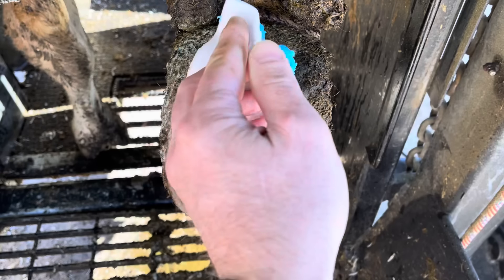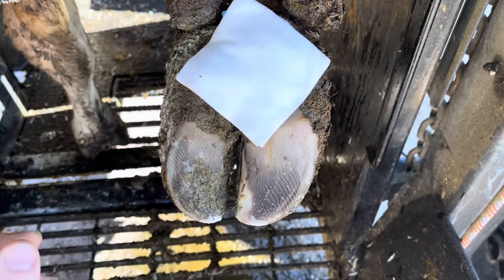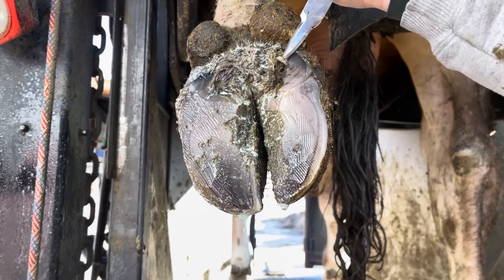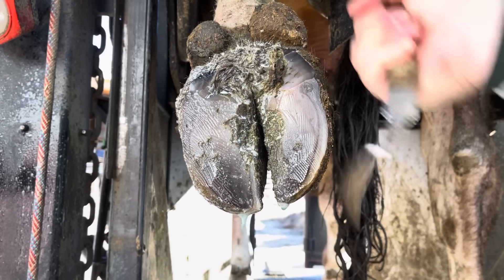Now most of the time digital dermatitis is not going to look like that — it's going to look like this, or when they first start, like this. When they're this size I can treat that with salicylic acid and that will take care of it no problem. But when they're a little bit bigger like they are here, this is where I almost always use this mix of copper sulfate and salicylic acid. It gives that a little more bite and is able to get in there and attack those spirochetes living deeper down in there — you can take care of that much better than salicylic acid alone. Now this big guy over here is definitely going to get the copper sulfate paste.